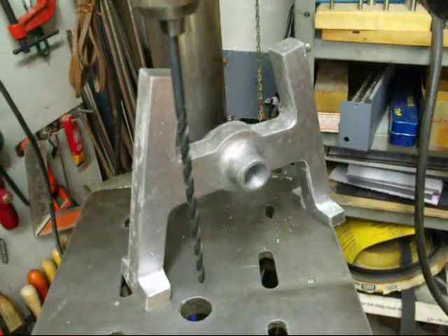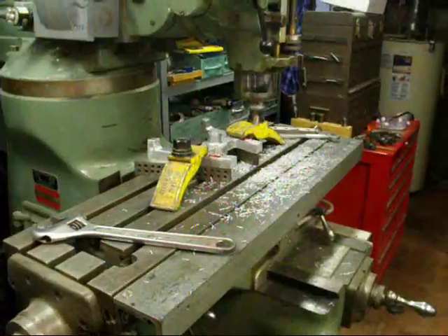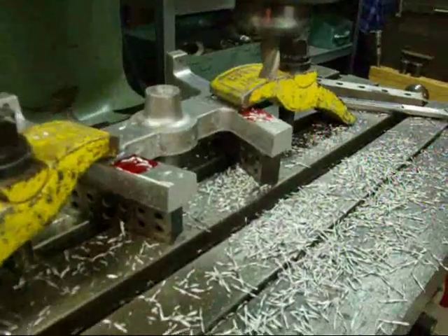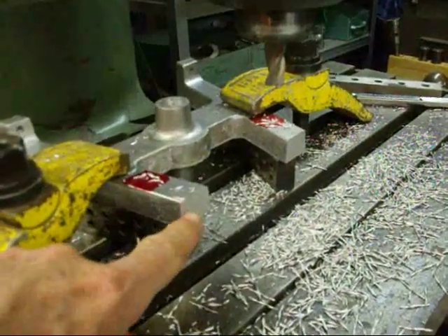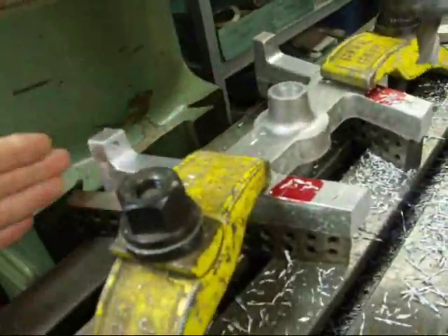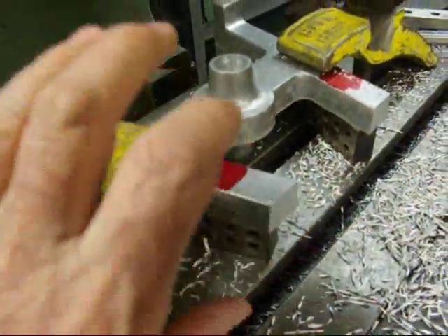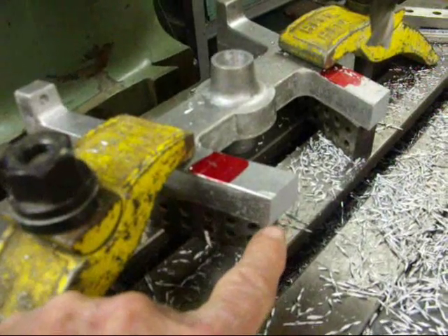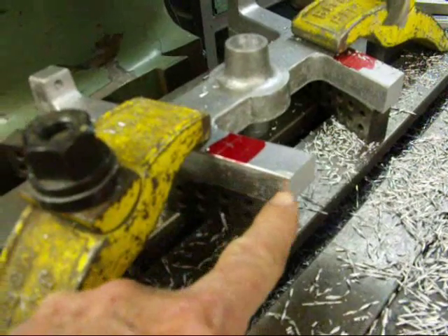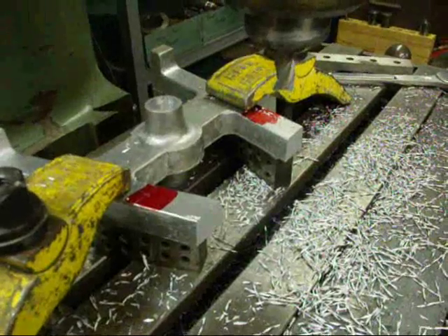I will drill those four holes right now. I hope I am not showing you too many boring details. Here is the setup for milling the half lap on this casting. I have just machined off the ends so they are parallel with the base. Now we have a layout line right here and here and we are going to mill that down. This is three quarters thick, so half of that is three eighths, so we are going to mill down 375 thousandths across there.